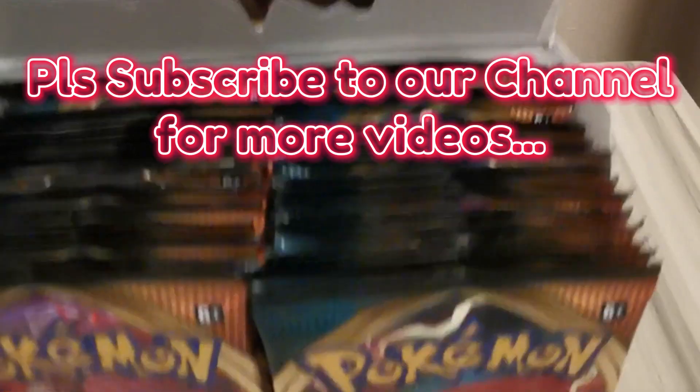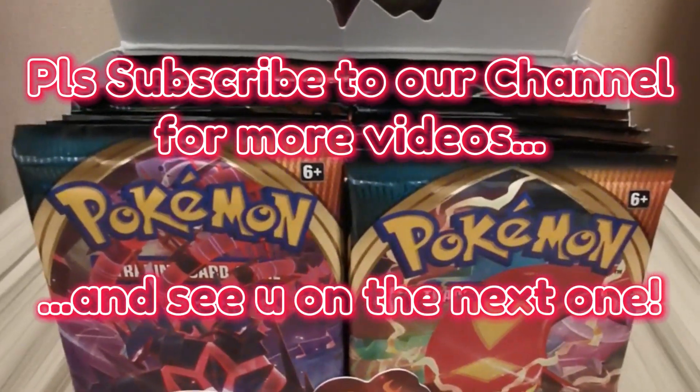Please subscribe to our channel for more videos and see you on the next one.